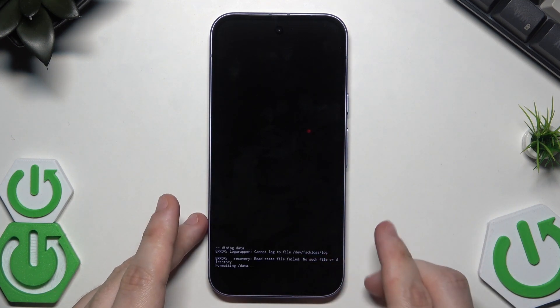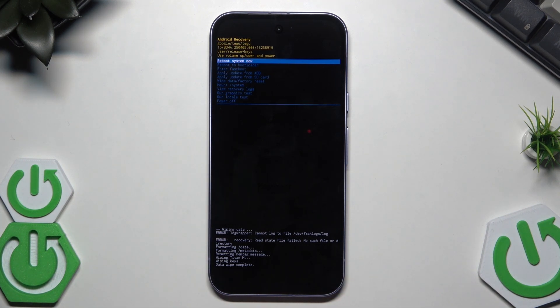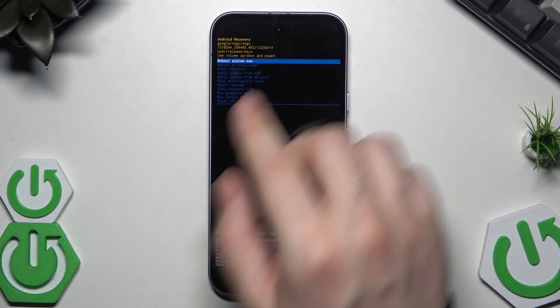Using the volume keys, select Wipe Data / Factory Reset, then confirm. Just like in the first method, all of your data will be lost, so remember that. At the bottom of the screen you will see confirmation that the data wipe has been completed.